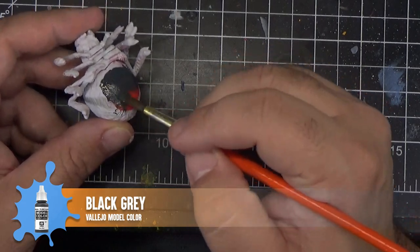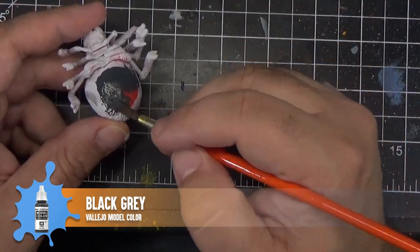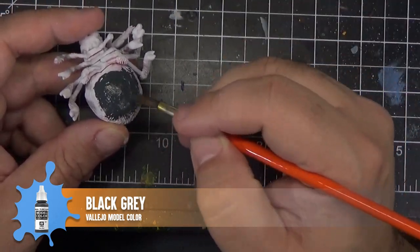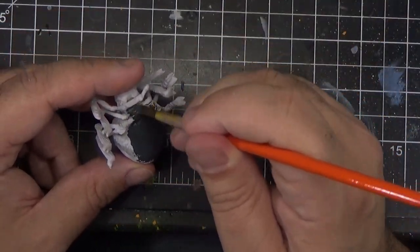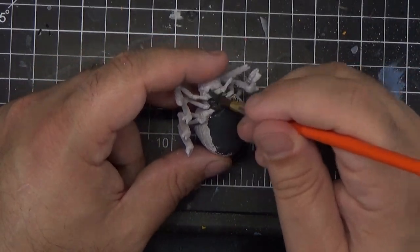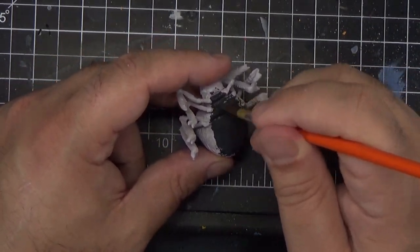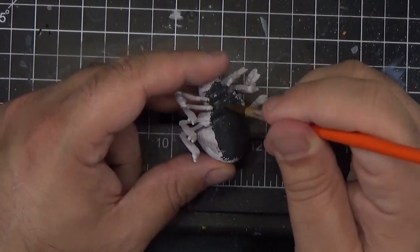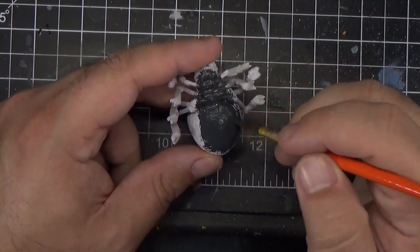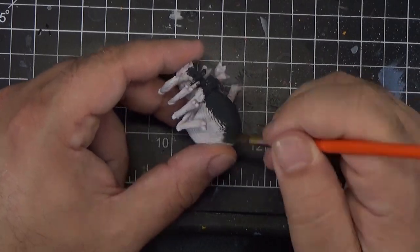I'm starting here with the large spider and I'm going to paint the entire bottom of the spider using black gray. You'll notice that there's a big red area on the bottom — that's where I had him stuck to something while I held him for priming, but that's just a very small area so covering it with paint should be fine. Once we get a finish on there it'll be okay.